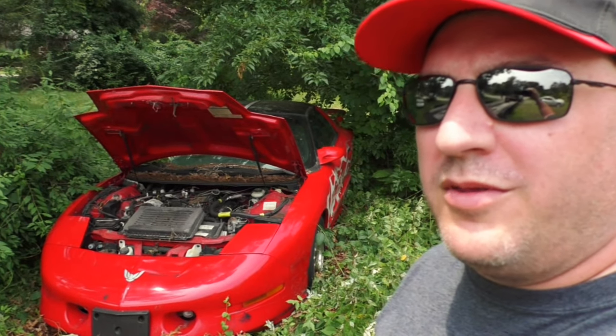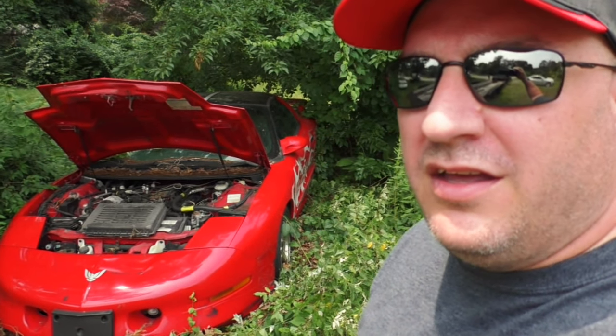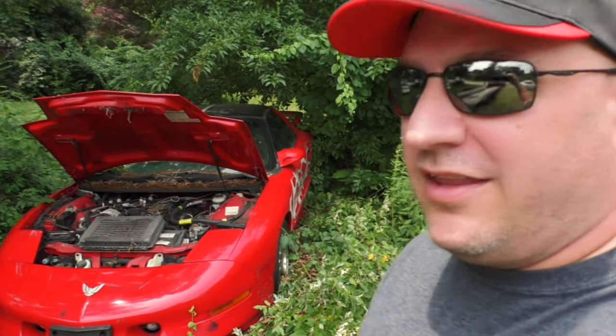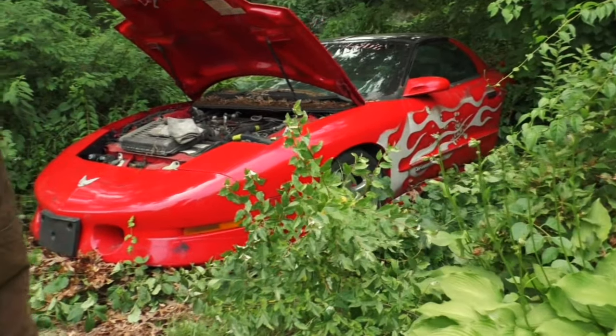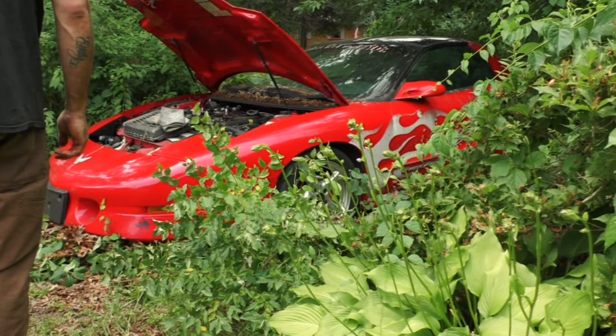The hood's open, the brakes are probably seized, and the old nitrous kit's valves are all locked up. We've got the chain under it and we're gonna try to pull it out right now. Let's see how this all works out — it's rolling!